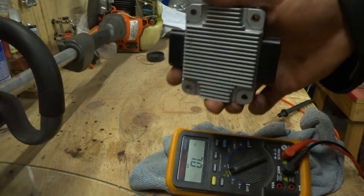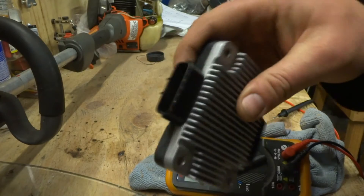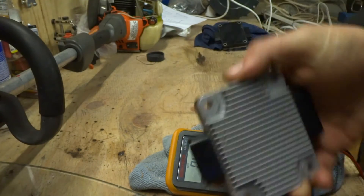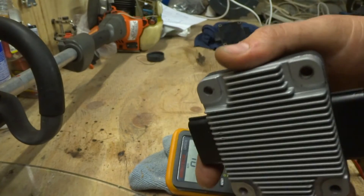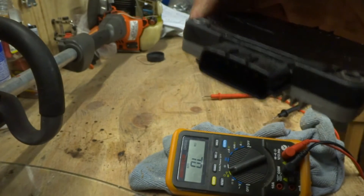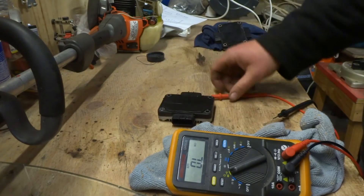I'll run you through how to test an igniter from an R33 GTR. These igniters are the same between the R32 and R33, so they can be interchanged between the two. They're just a set of transistors inside, one per pin, so if you know how to test a transistor you'll be fine. There's not a lot of information on the net on how to test these.